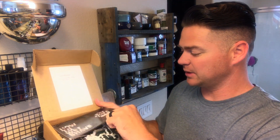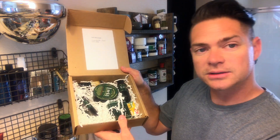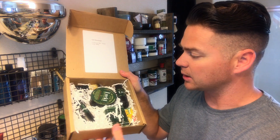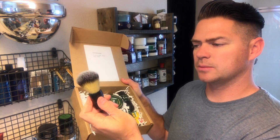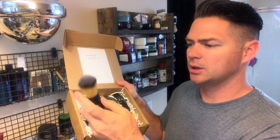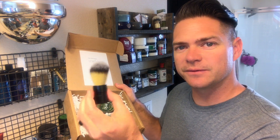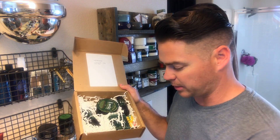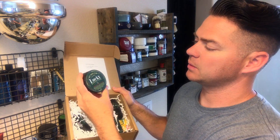Inside it comes with a couple of little cards — some easy ways to wet shave. Here's everything inside the box. I'm just going to go through each thing. It looks like it comes with a little synthetic brush, and it's kind of heavy — actually feels pretty nice in my hand.